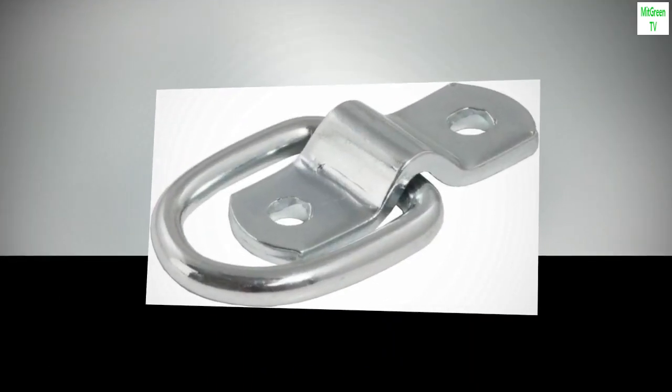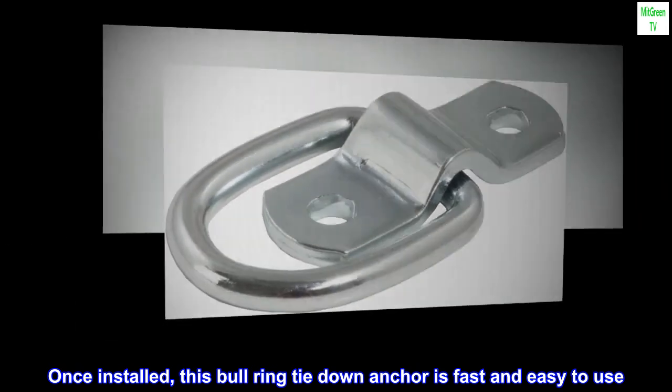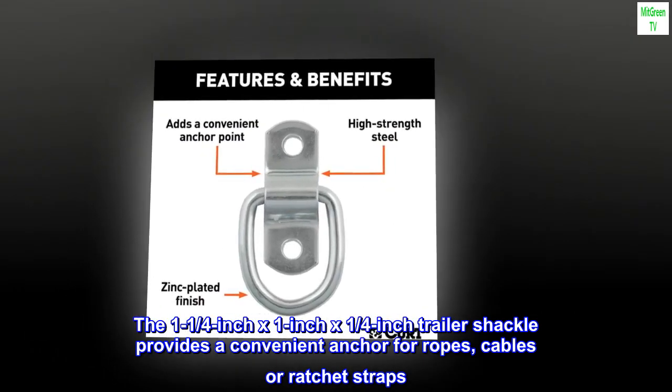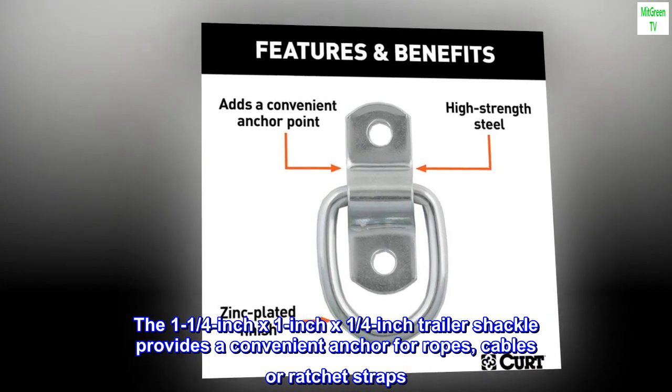Easy to use. Once installed, this bullring tie-down anchor is fast and easy to use. The 1-1/4 inch by 1 inch by 1/4 inch trailer shackle provides a convenient anchor for ropes, cables or ratchet straps.